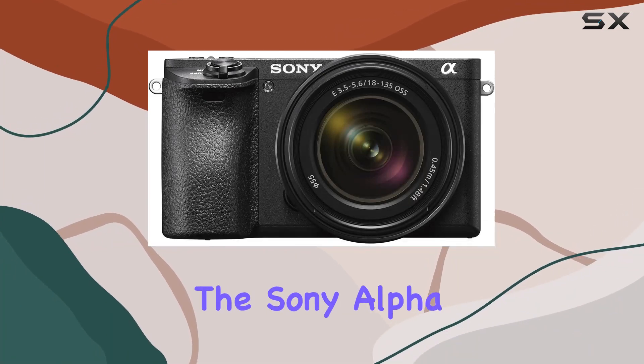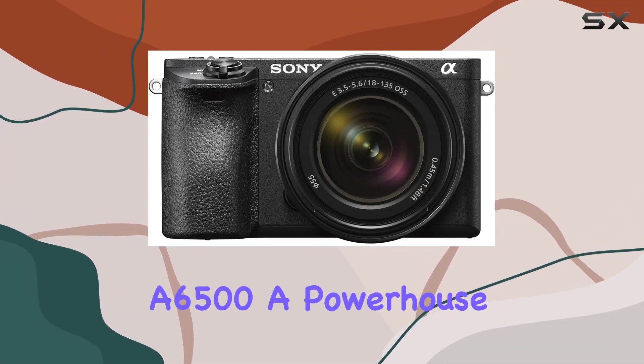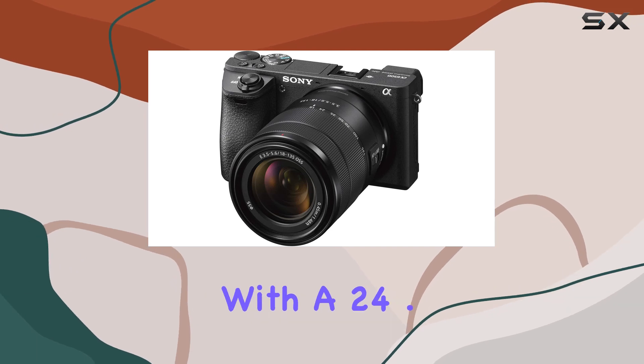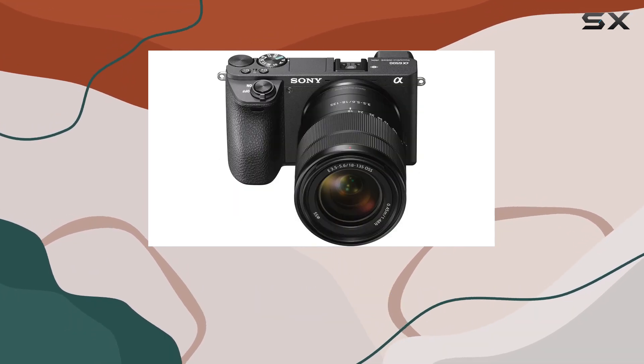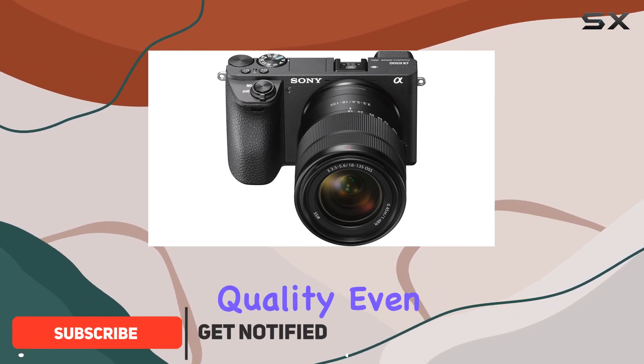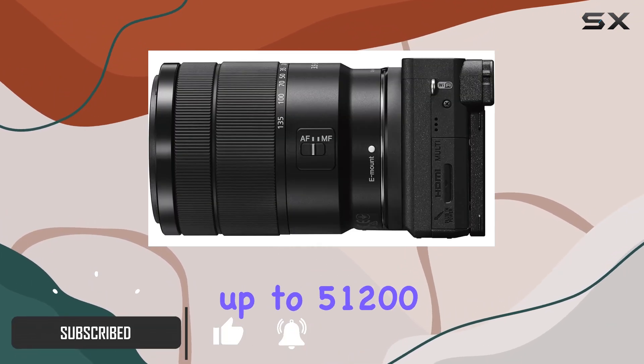Today, we're diving into the Sony Alpha A6500, a powerhouse in the mirrorless camera realm. With a 24.2 MP APS-C XMR sensor, this camera delivers stunning image quality even at high ISOs up to 51200.